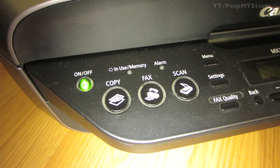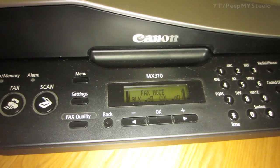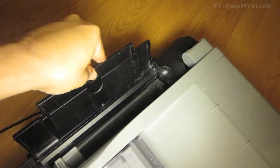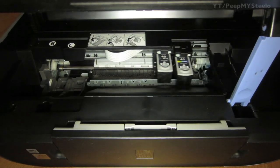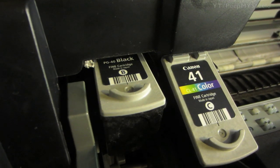Copy, fax, and scan can be toggled on and off, and there are different mode menus you scroll through. The scanner portion is on top. On the back there's an expandable paper tray, and on top there's another feeder for scanning and copying.